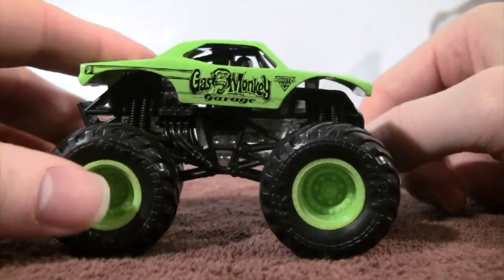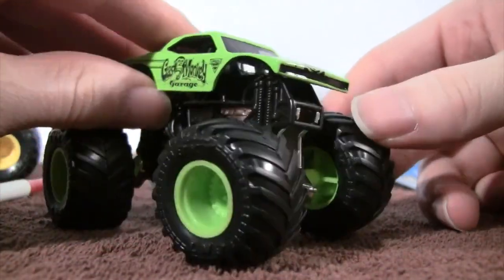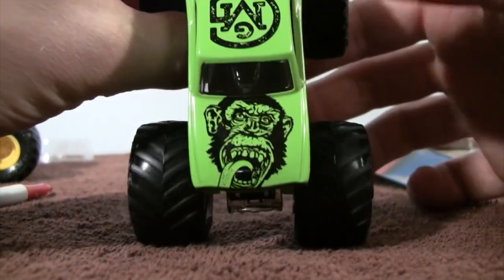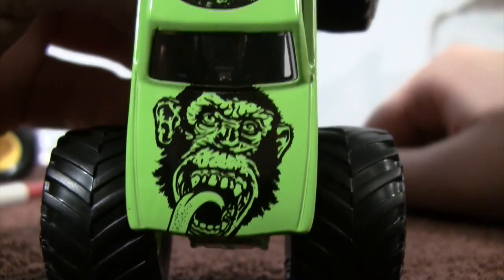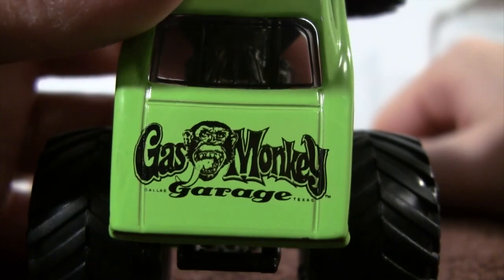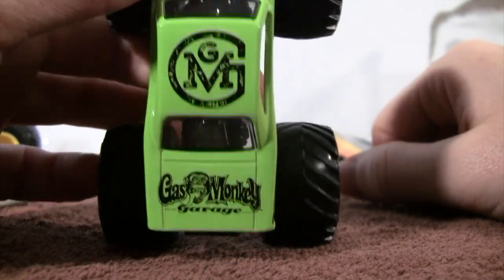On the opposite side it looks the same. We have the Gas Monkey Garage driver in the seat driving. In the front we have a black line, probably for the grill. Up top there's a big monkey on the hood of the truck, Gas Monkey Garage on the trunk, and then the big G, G, and M on the roof of the truck.